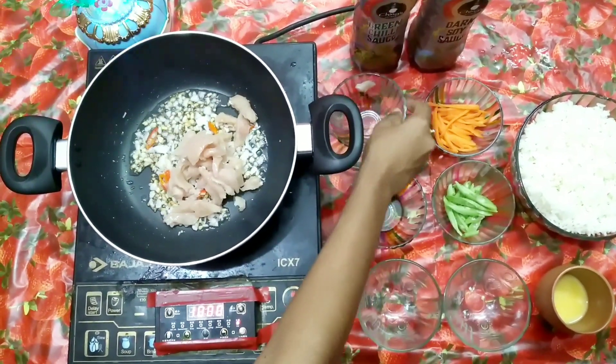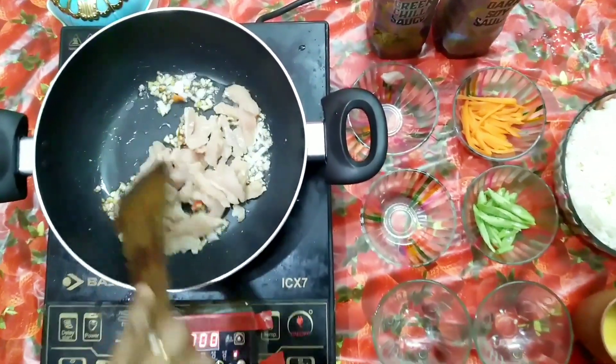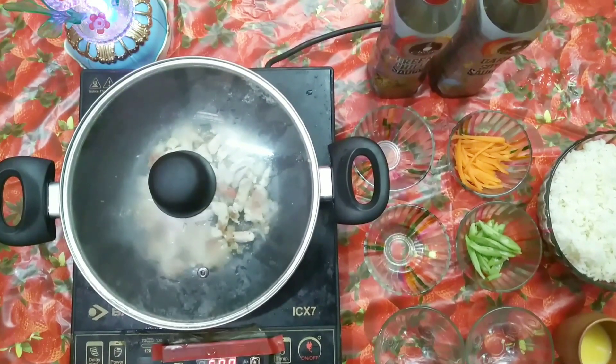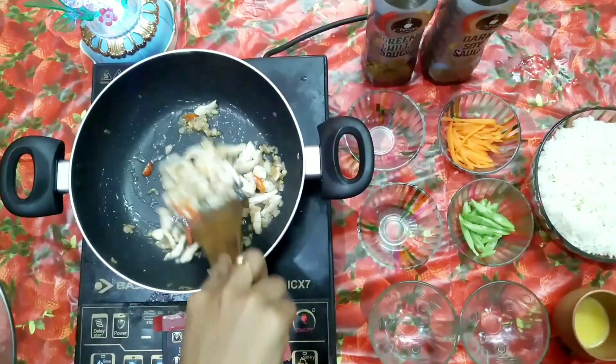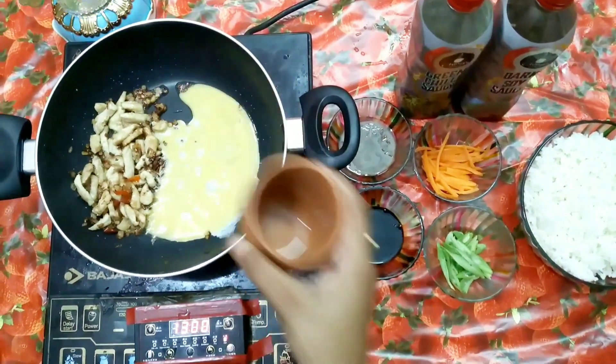Next comes in the master of meat — chicken. I have some chicken strips today, so add them into this and fry completely. Close the pan until the chicken is cooked thoroughly.